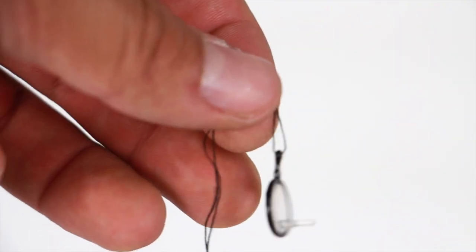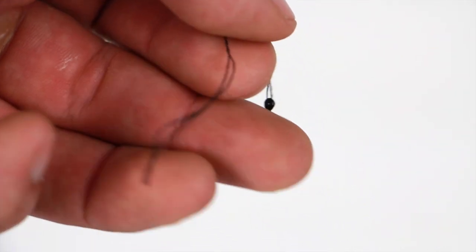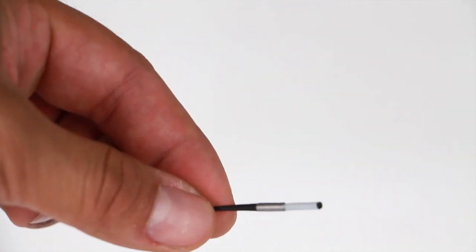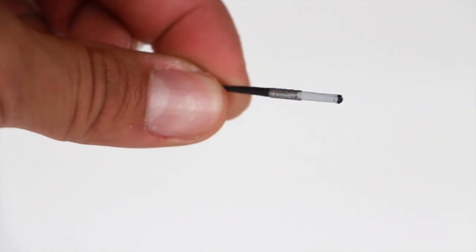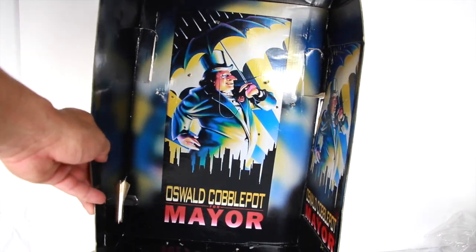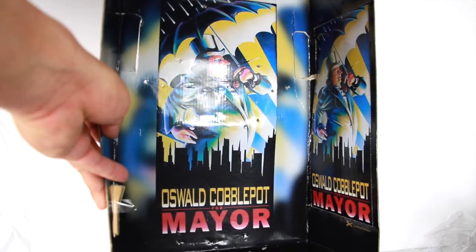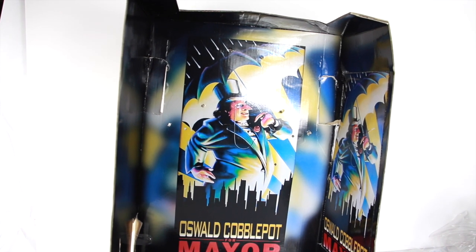You also get the monocle — the little eyeglass — which has a small peg that pegs into the figure, and it comes in the little baggy too so you don't lose your accessories. Then there's his cigarette with a little holder stick — very fancy, so you can display him with that as well. Those are all the accessories. You also have the insert which reads 'Oswald Cobblepot for Mayor,' which serves as a backdrop — you can see this in the movie Batman Returns.